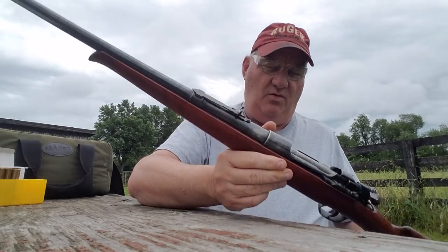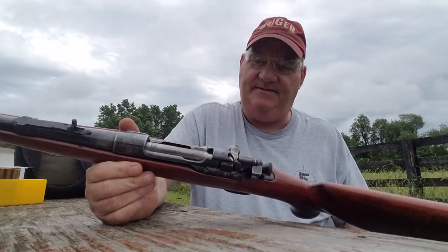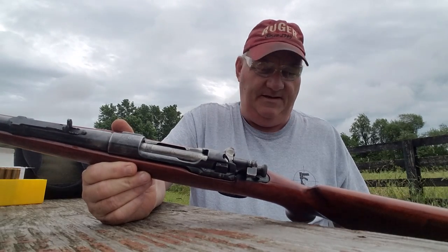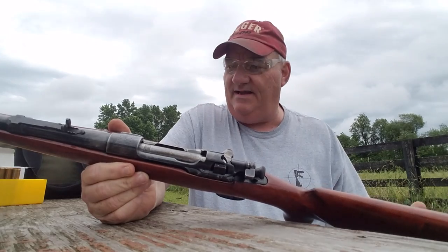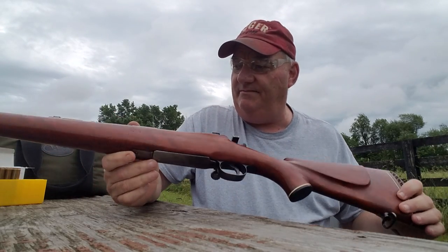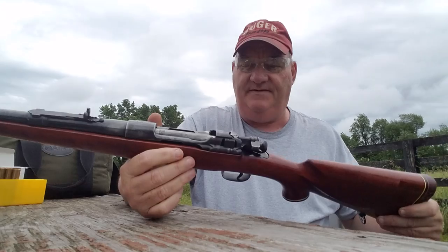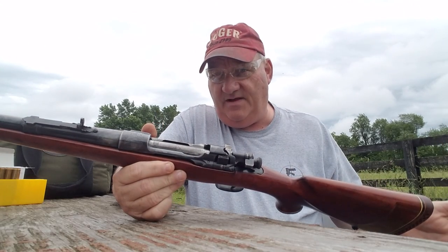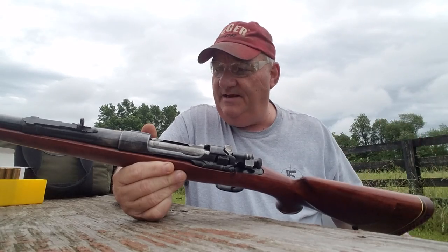I suspect that this rifle was sporterized in the 1950s. Plain stocks like this were common all the way up to the 1950s, and then in the 60s some of the stock makers started making fancier stocks, and that became the norm.